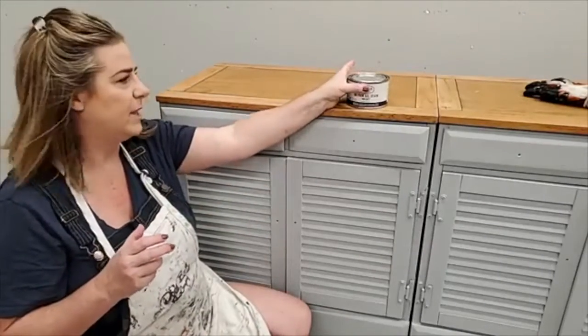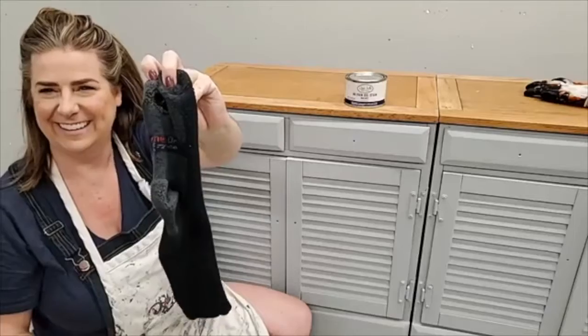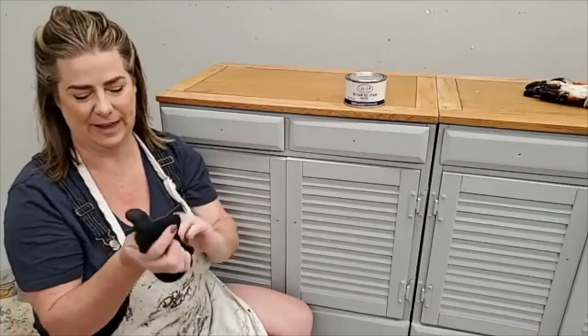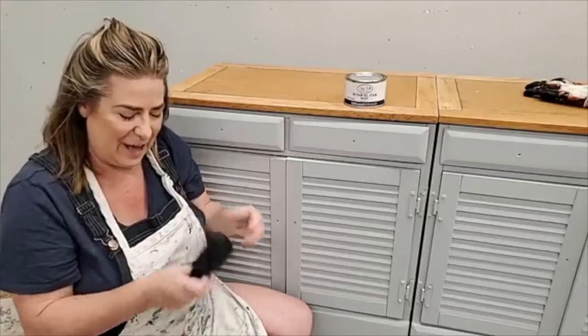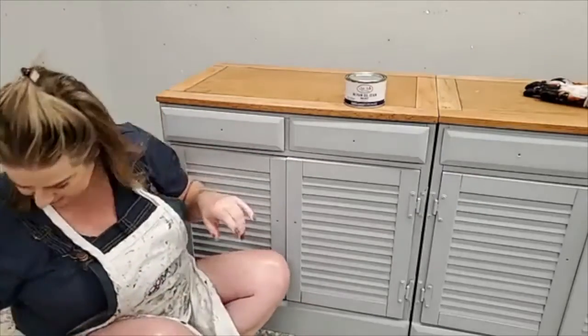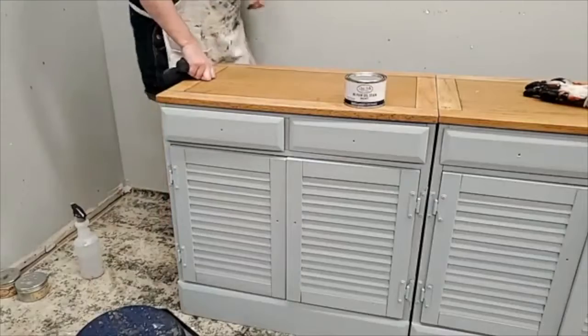I like to apply stain with an old sock. We're going to use Sean's sock tonight. When socks die in our house, this is where they come — to be stain rags. I recommend if you're going to use old socks that they be cotton. Don't use ones that are microfiber because the little fibers get stuck in your wood. Only cotton socks.